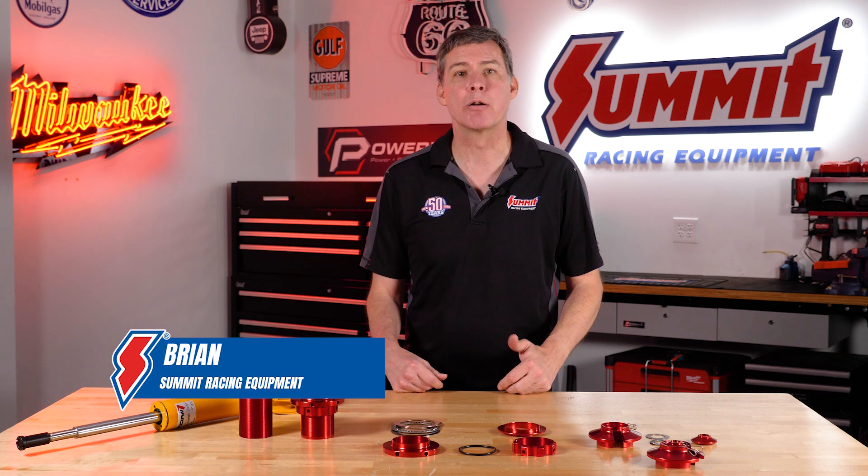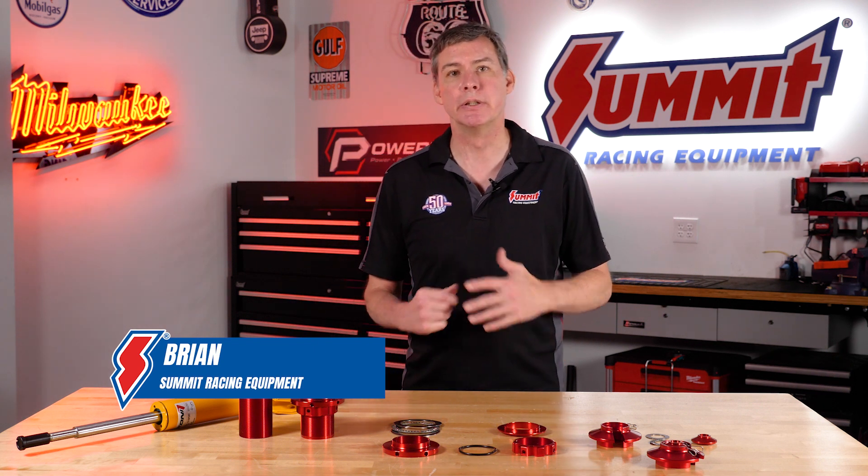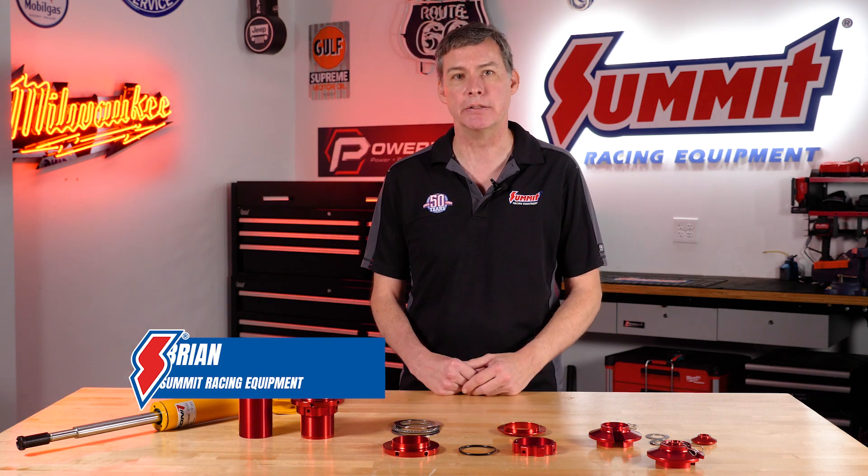Hey everybody, it's Brian at Summit Racing. I work in our private label department creating really great parts that are really great value.